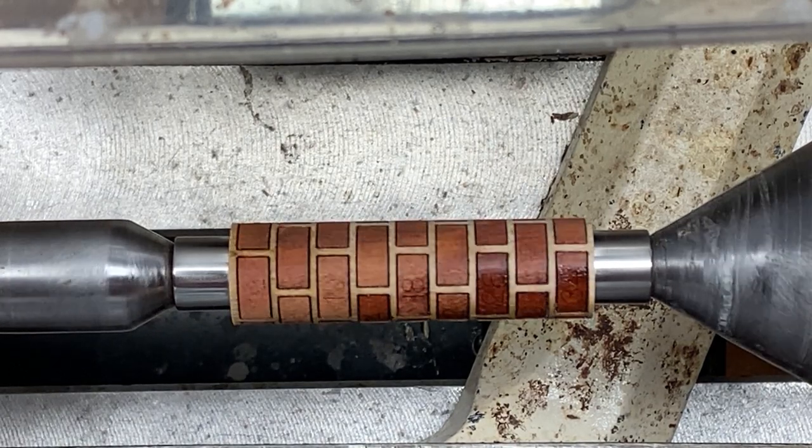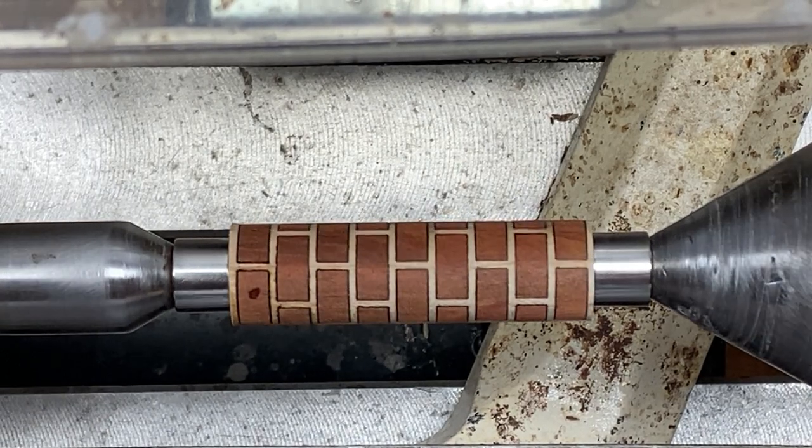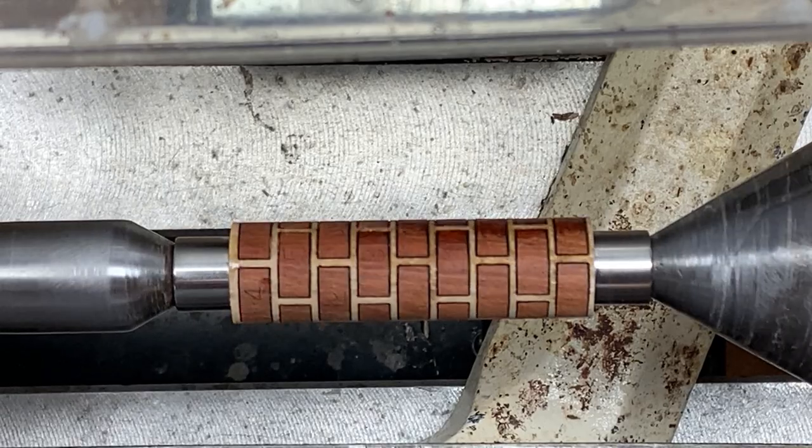These are wonderful blanks. I'm going to get to turning — I've got my skew sharpened, it's ready to go, and let's make a blank.